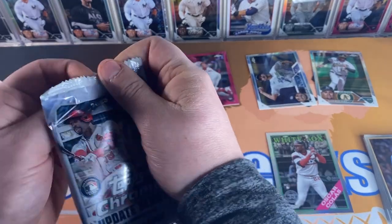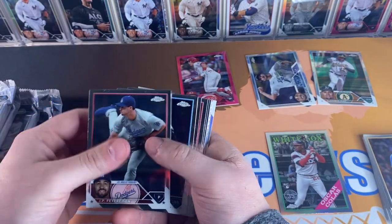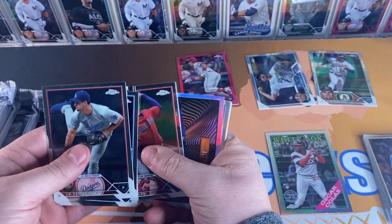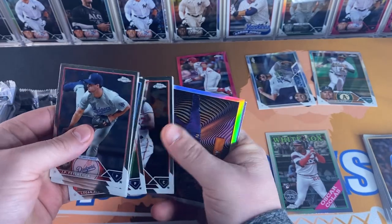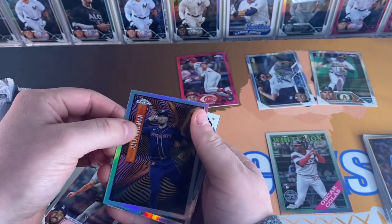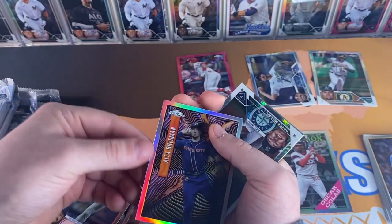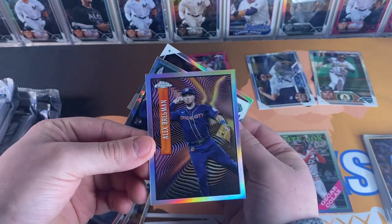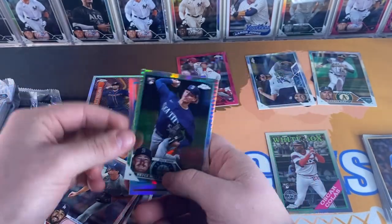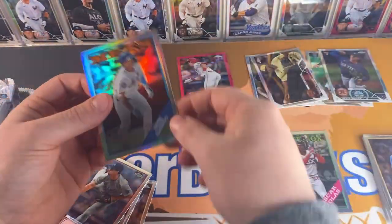Next pack, hoping for some big autographs today, hoping to get a lot of the big rookies like Corbin Carroll. We did get one of the inserts — because of the stickiness we got an Alex Bregman Topps Chrome Expose, oh look — numbered to 50! That's a nice card, one of the big names on the Astros. Now we got Bryce Miller, Pete Alonzo insert, and Miguel Castro refractor.